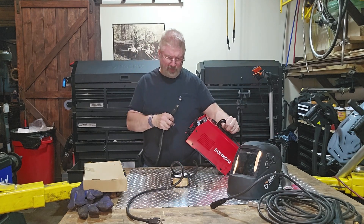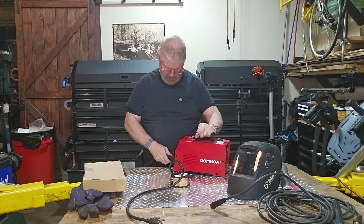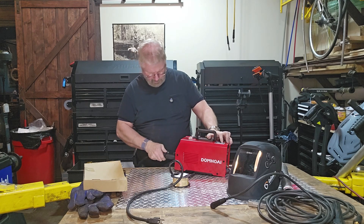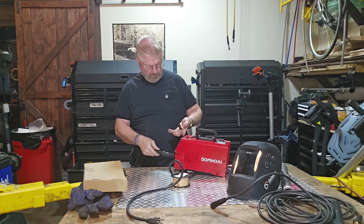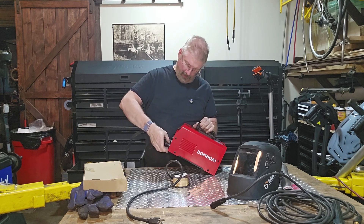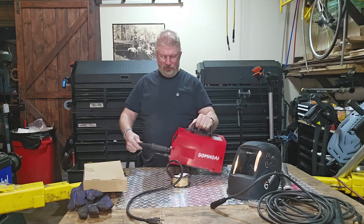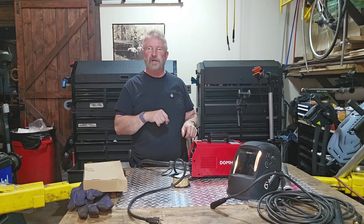Here is your MIG weld attachment. It goes in on this side — that twists and locks in place. Very cool. And then that is your little cord part that hooks up to this. Very cool.